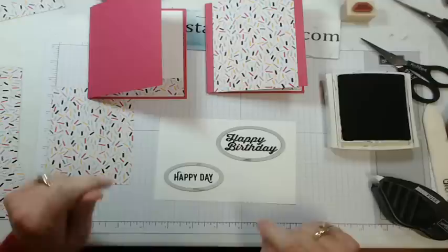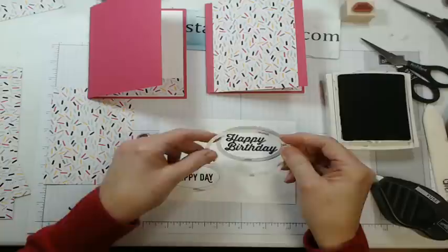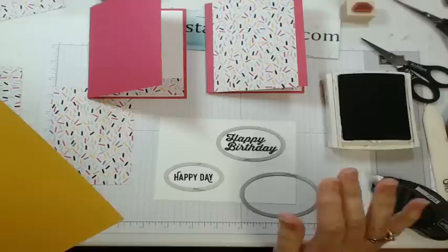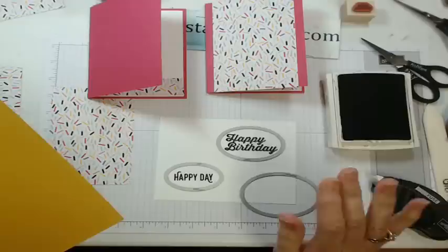Take the next size up ovals and cut out your mats in a coordinating color — I'm using Crushed Curry. Go ahead, stamp, cut out or punch out your sentiments, make your mat with framelits or punches, and I'll be right back.